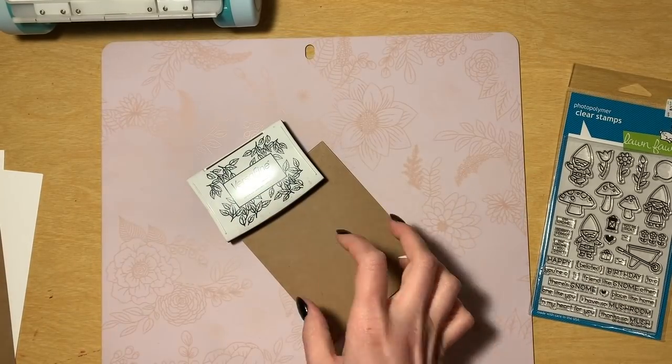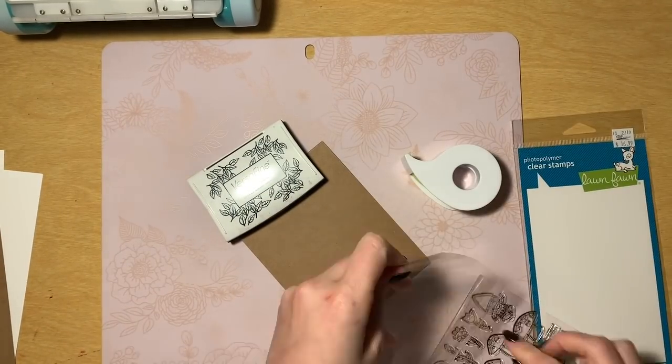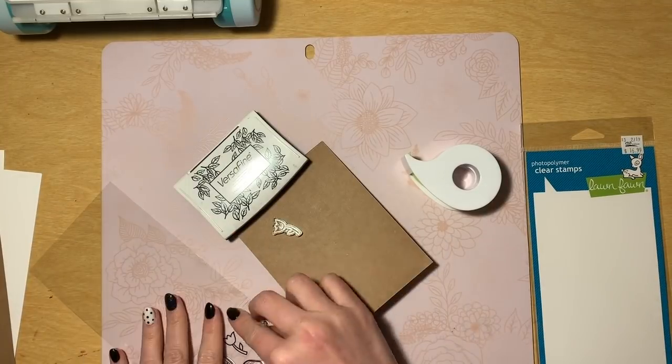I am going to start out here by showing you how I use this Oh Gnome stamp set. Isn't that like the cutest name? Oh Gnome!